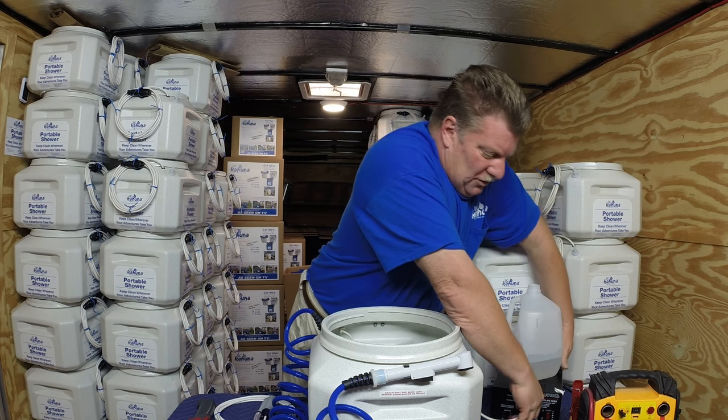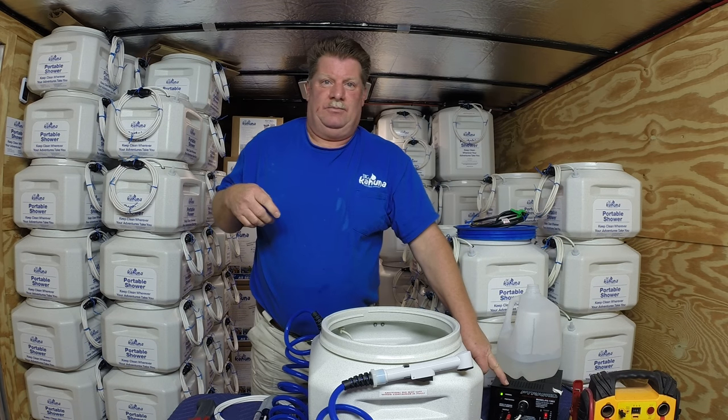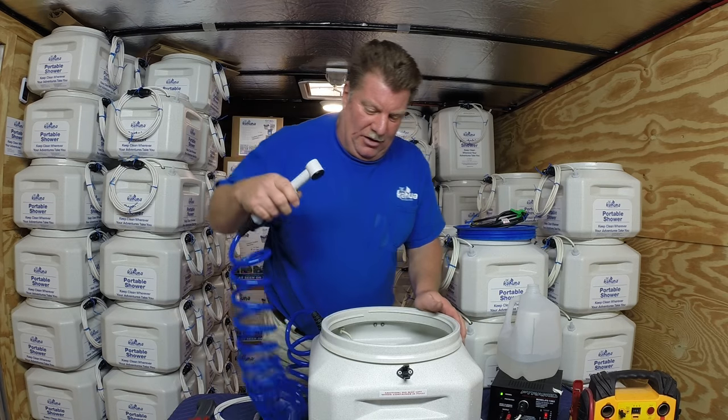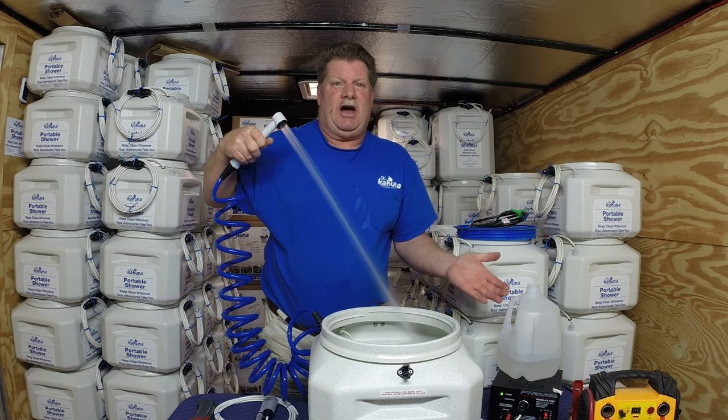If you want to use your Big Kahuna indoors, get a power inverter. When you use the power inverter, now you have an indoor shower.